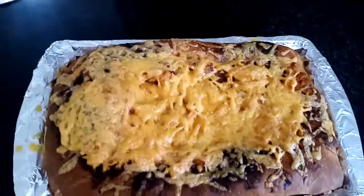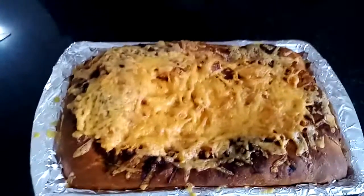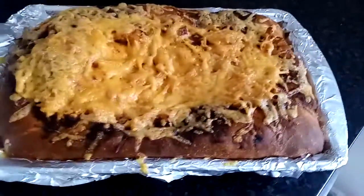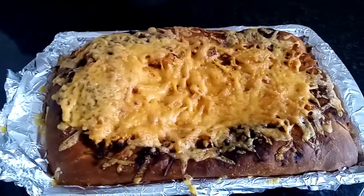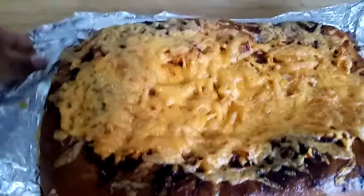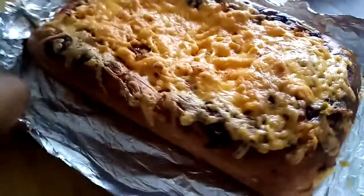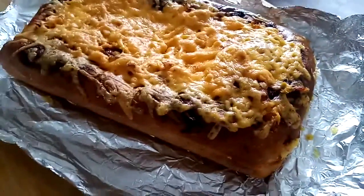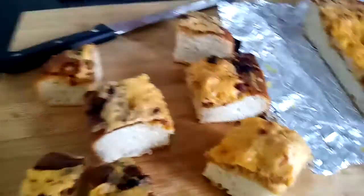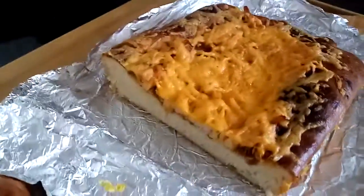Alright guys, there is our pizza after 30 minutes — just getting it out of the oven. It's been in the oven for 20 minutes, so our pizza is ready. I'm just gonna let it cool down a bit before I cut into it.